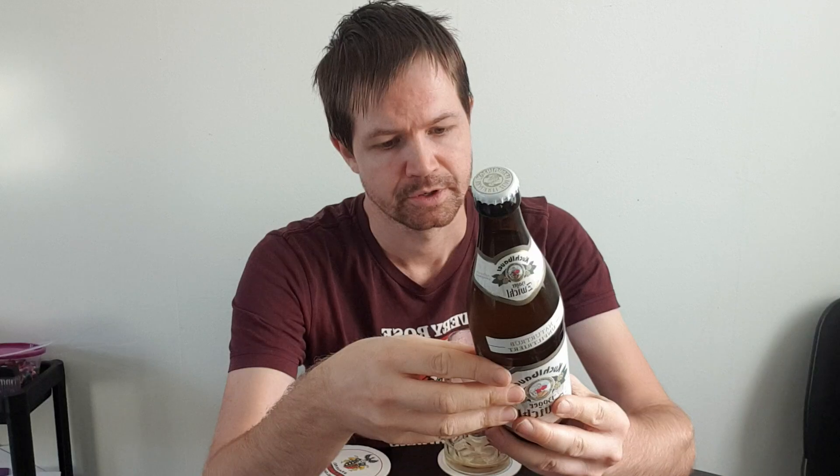This brewery is of course most known for their Weiss beers, but this is a Zwickl and its name is of course referring to its history from the 1300s - or 1200s or something. It's a little bit strange in English.